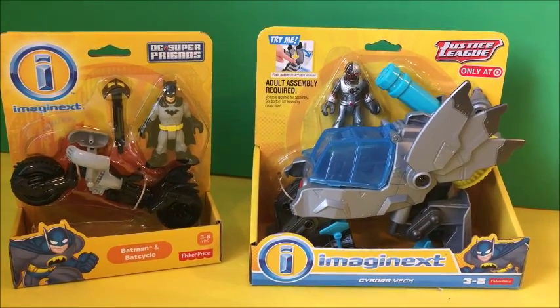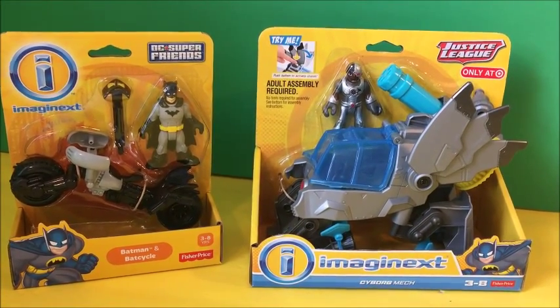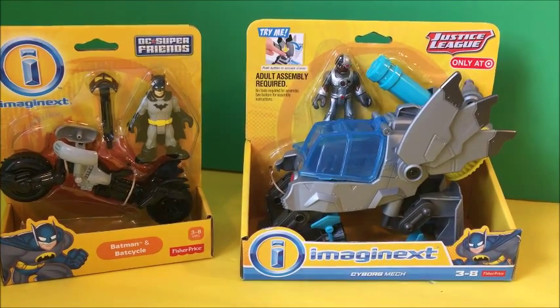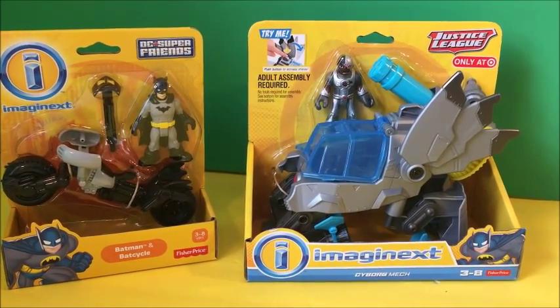Hi guys, welcome to my channel, Disney Collector Junior. Today we're going to be reviewing Lego Batman, Batman and the Bat Cycle, and Cyborg's Mech. Let's open them up.